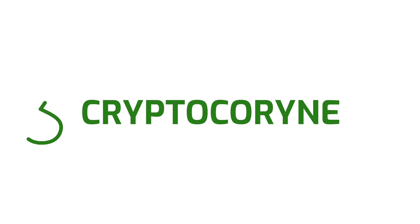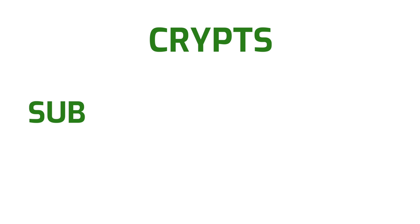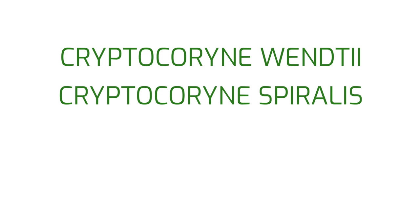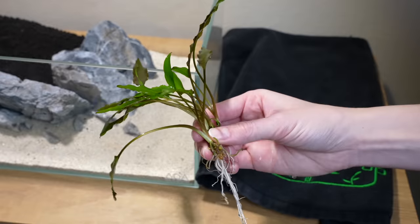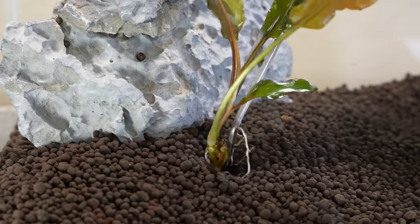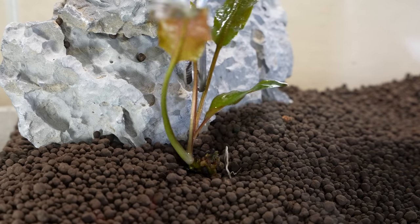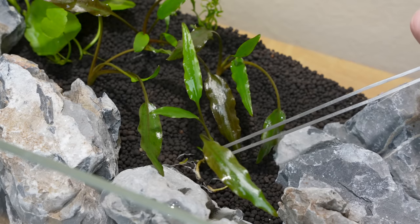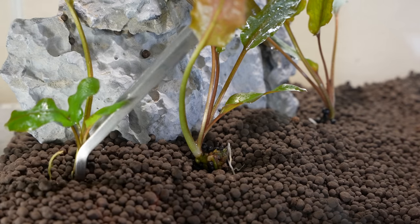Number three: cryptocoryne plants, also known as crypts for short, are another kind of rosette plant that requires substrate and needs root tabs to grow well. Common types include crypt wentii, crypt spiralis, crypt parva, and many other species. Similar to sword plants, you want to bury their roots while keeping the crown of the plant above ground. Crypts are very prone to melting whenever they're introduced to a new aquarium, so don't throw away your crypt if its leaves fall off. Once the plant gets used to its new surroundings, new leaves will soon appear.